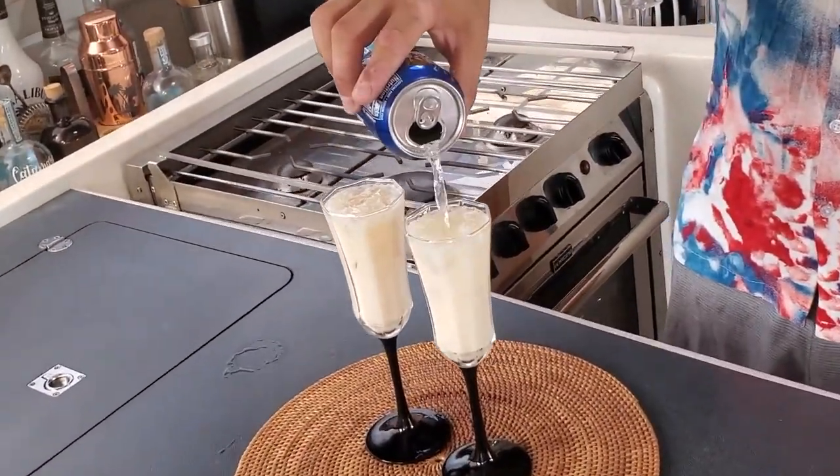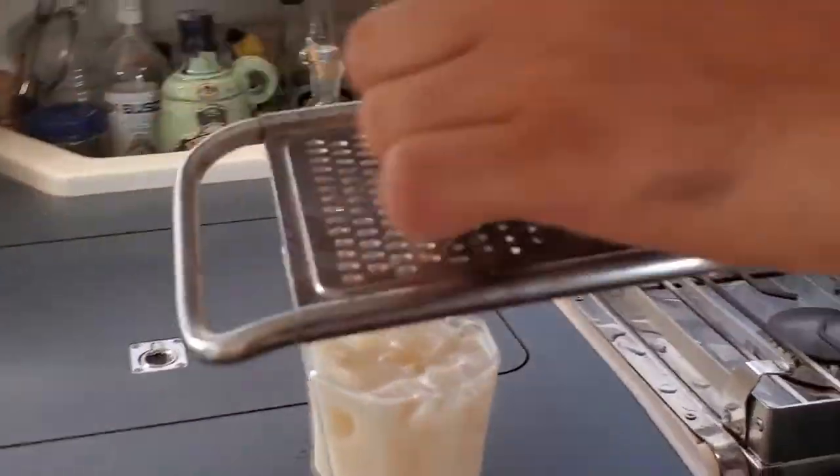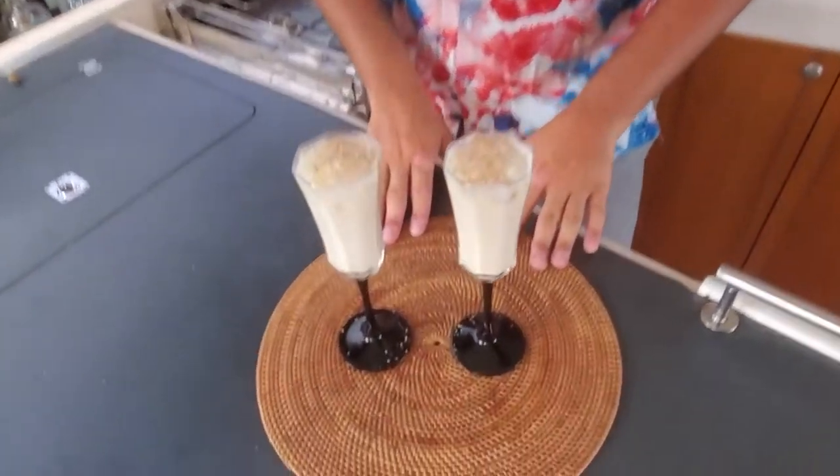Finally we're going to garnish with a little bit of nutmeg. There you have it — the Amarula Vodka Soda.